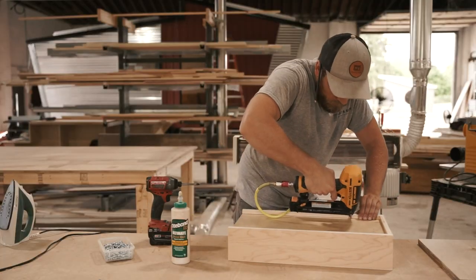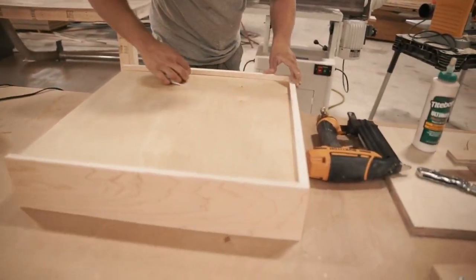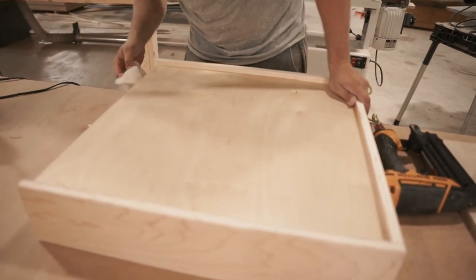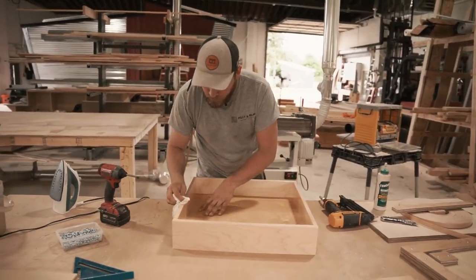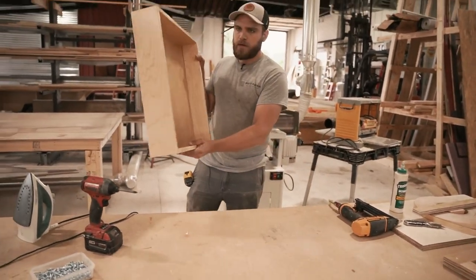We'll just take a brad nailer with some short nails and put a few in angled into the sides to hold that bottom up tight until our glue dries. Then once you've got it nailed off and glued in, just take a wet rag and clean up any glue you left over so it doesn't dry up on you. You normally squeeze some out when you assemble it all. And there you go.